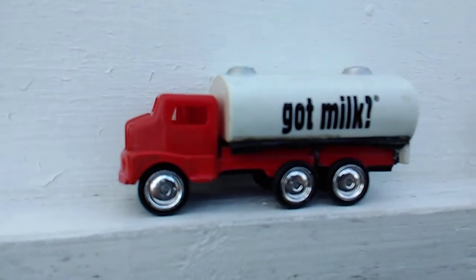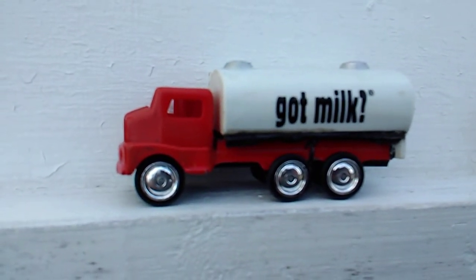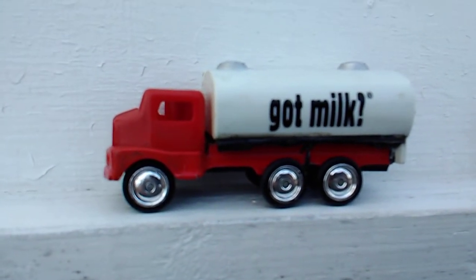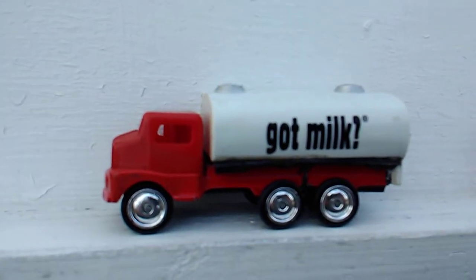Hey everybody! This is Mike. Got my convoy stretched out here. First up, this is a Masto.